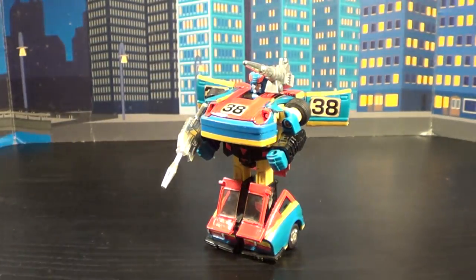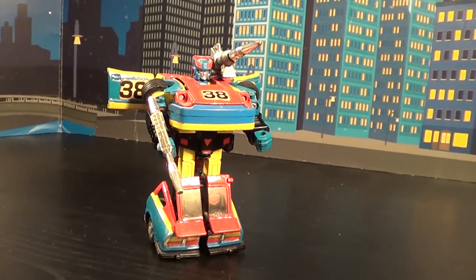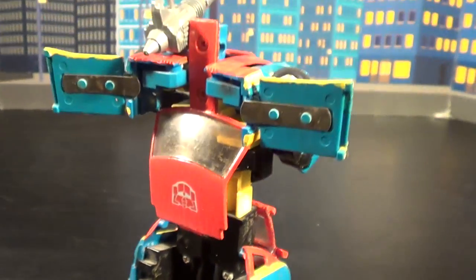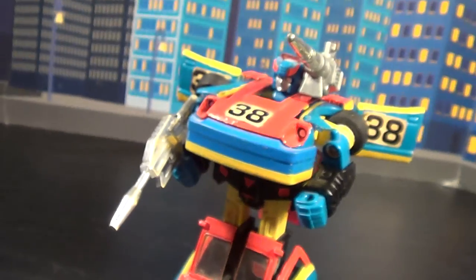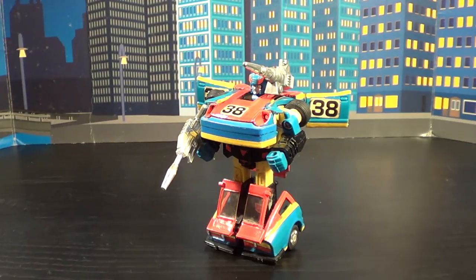Here's Smokescreen in robot mode. It's apparent where all the really yellow starts popping out on this guy — it's all over him, especially in robot mode. It just really kind of comes out of the woodwork with that color. Along with the burnt orange, it really adds a little different texture to it. Although the blue is exactly what the G1 is, the orange and the yellowish-green really works out very well for him.